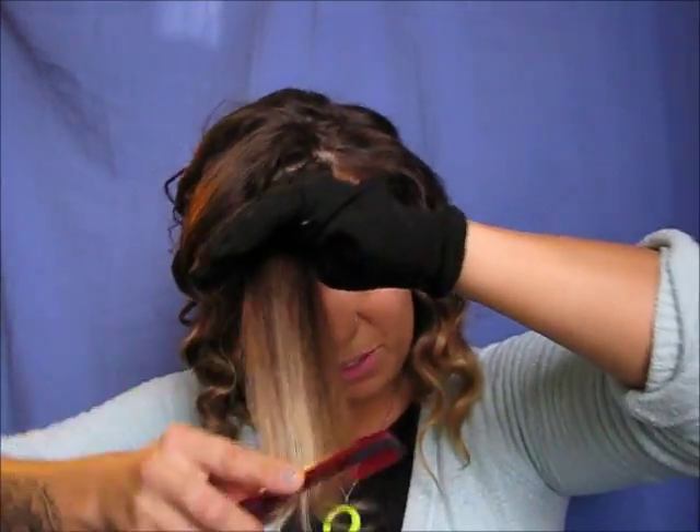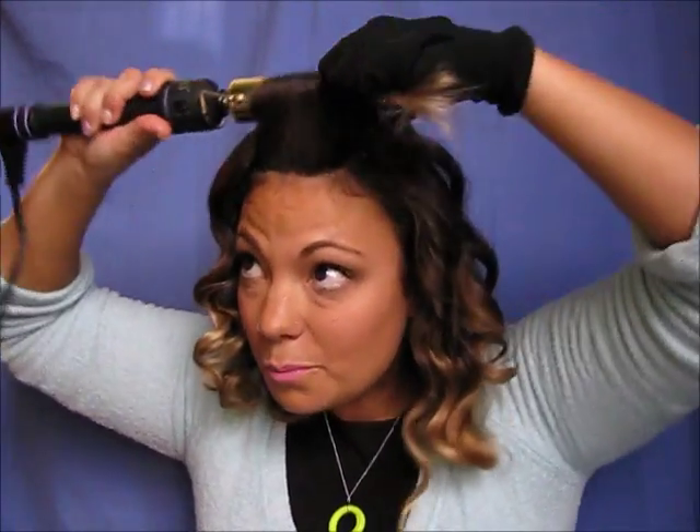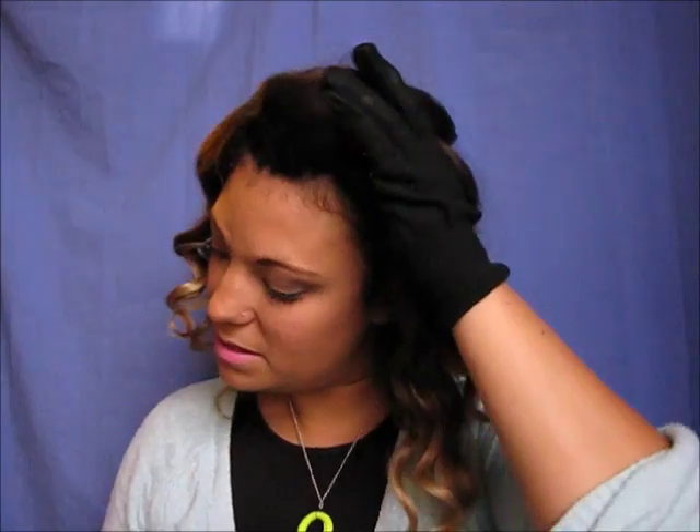For my last section I like to curl this back out of my face, so I comb it to make sure all the ends are nice and even. I take this section and wrap it the opposite way — it's going to go the opposite direction. I pull it like that, hold onto it, then let it go. I take the curl and pull it a little bit and let it drop — it gives you a nicer wave and it kind of just sits out of your face.